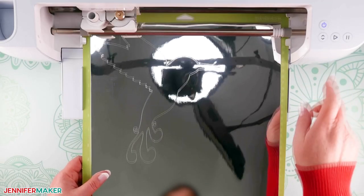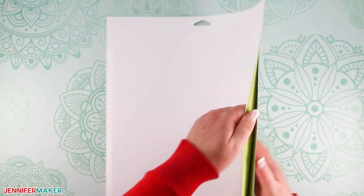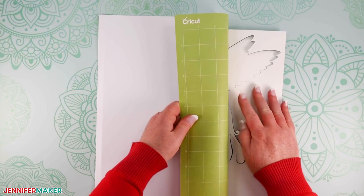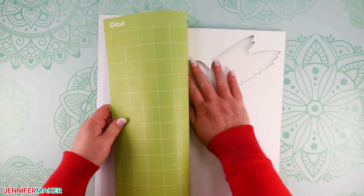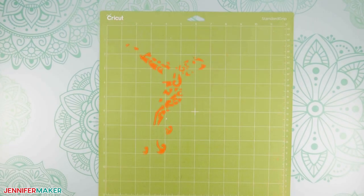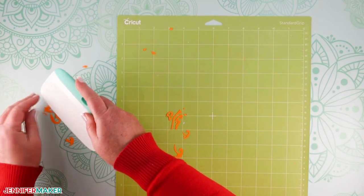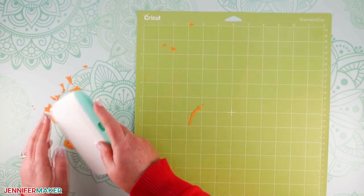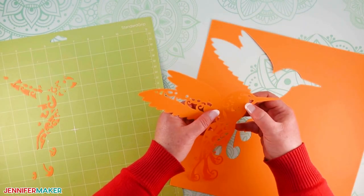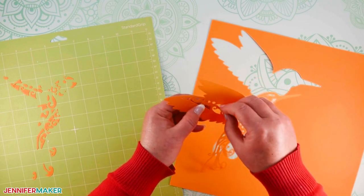When each layer is finished cutting, unload your machine mat and flip it over, then pull your mat away from your cardstock to remove it. This helps prevent any ripping or curling of the paper. As you cut each layer, you may notice small bits and pieces of cardstock left behind on the mat. Use your extra-large Cricut scraper tool to easily remove those pieces, and use your fingers or a weeding tool to pop out any little bits that didn't cut out of the cardstock.